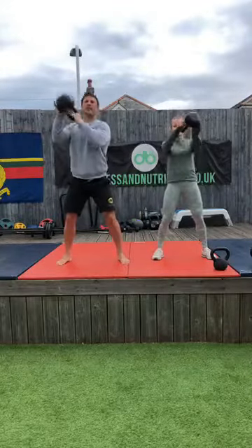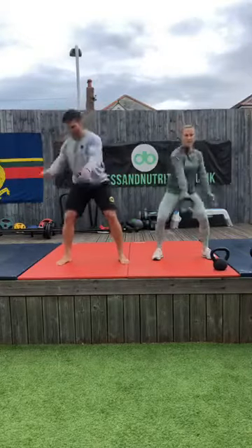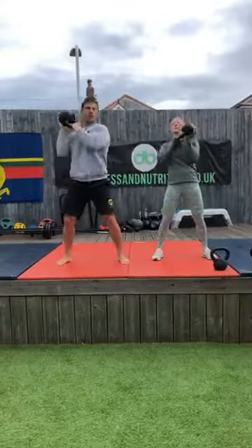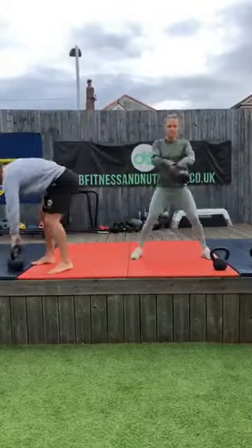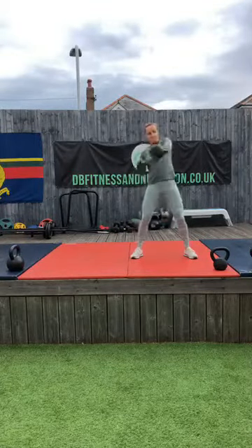Ten — great stuff. Last one — four, three, two — nice work, going into left hand for Hannah. I'm going to chill out here this morning. Warmest it's been.